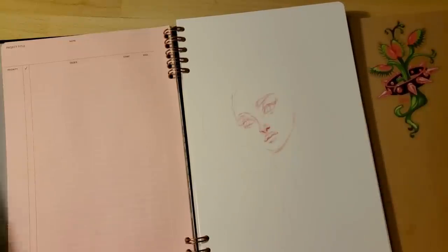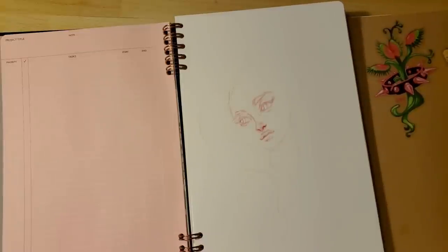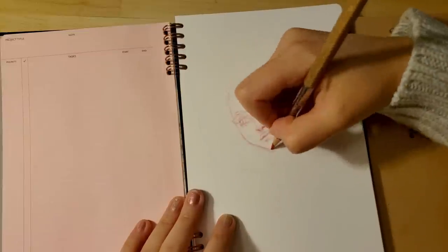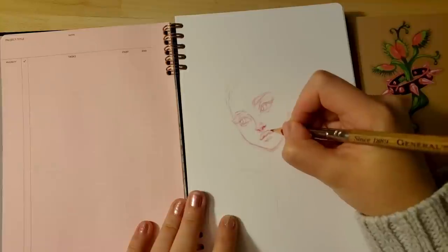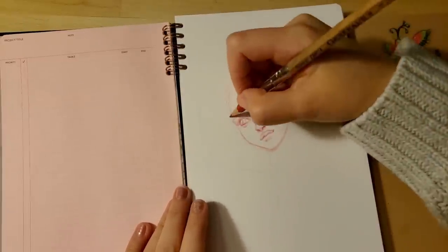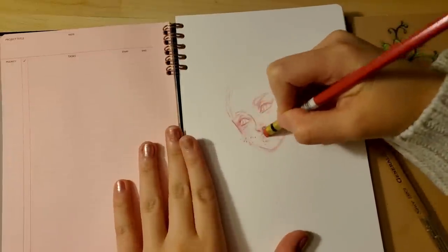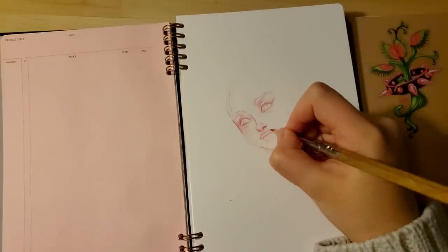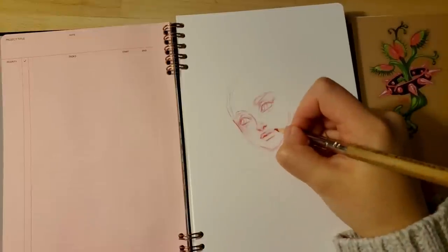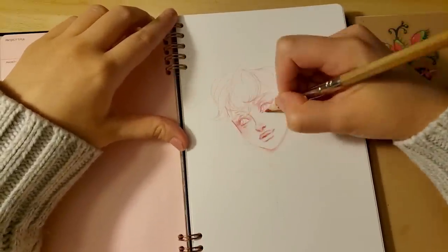Usually the first thing I do, especially when working with a constrained space like a sketchbook page, is plan out where the illustration is going to go. I'll usually center it somehow and do a bunch of rough guidelines to help place all the elements within the constraints of the page. I remember when I was younger, one of the most frustrating things was spontaneously starting to draw something and then realizing it's in the corner of the page and I can't continue drawing the body. So at some point I learned it the hard way to really pay attention to where you're starting on the page — I know it's noob advice, but I figured I'd mention it.